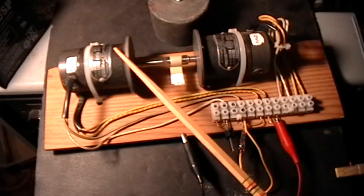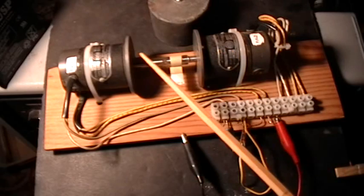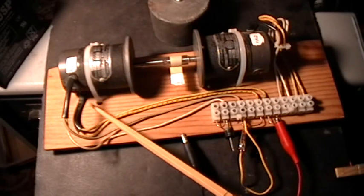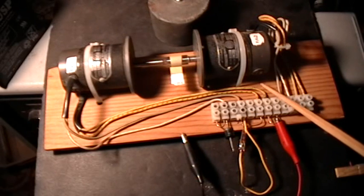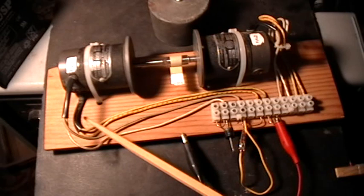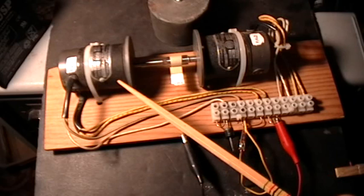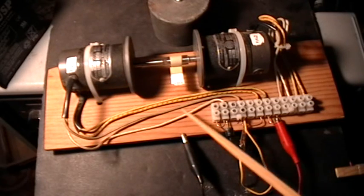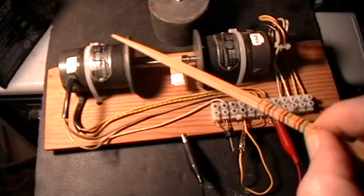These are two little DC shunt type motors. They don't have magnets in them — they have field coils as stators, and they have an ordinary brush type armature in there. So we have four wires. These two wires here go to the brushes of the armature, and these two wires here go to the field coils which are in series, one on either side of the motor.